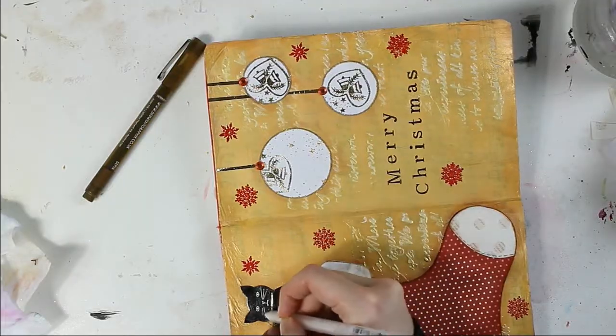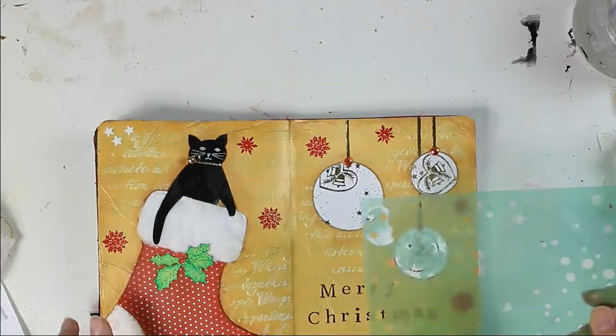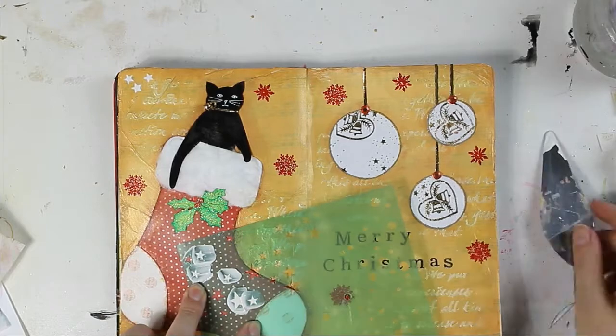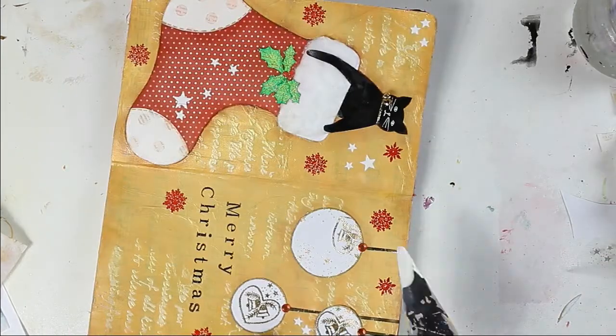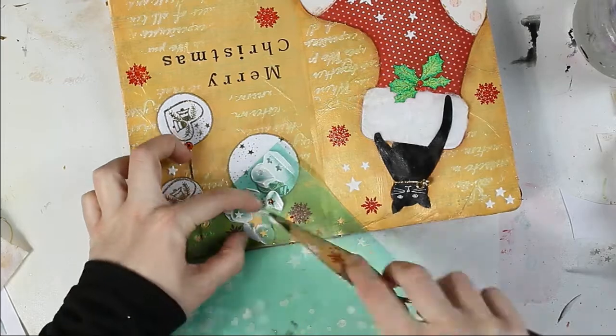Now I am drawing a cat face with my white gel pen, and while it dries I put a beige color on top to tone down the white. Now I am using my Hades Swap stencil and adding some stars with modeling paste — and this layout is finished.